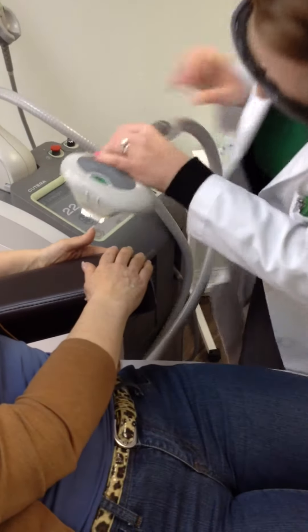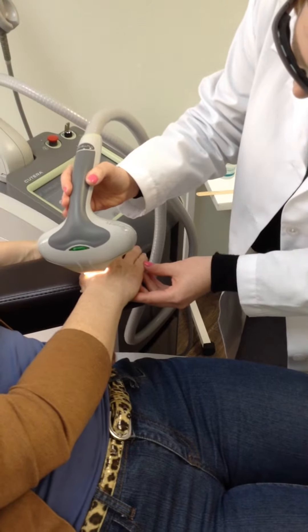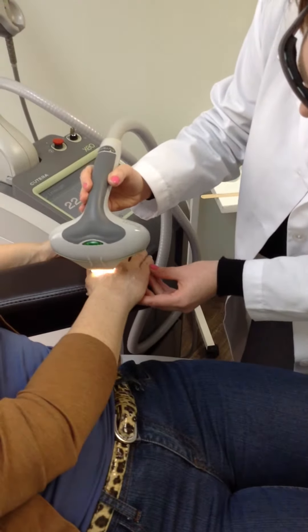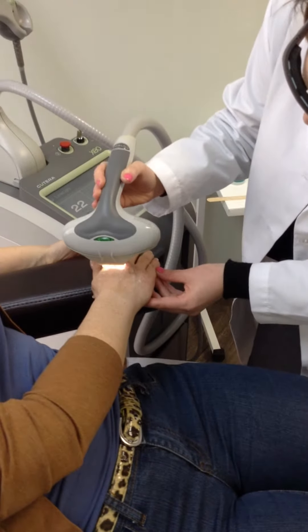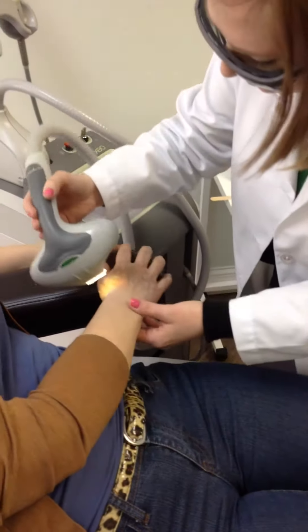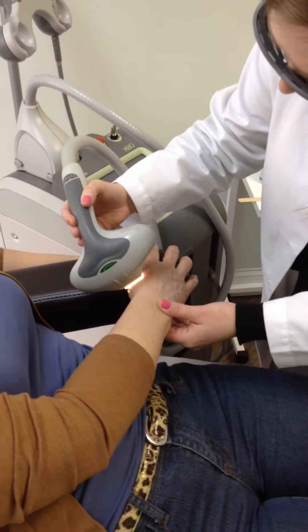There is not much aftercare once the procedure is done, other than the fact that we recommend no active sunbathing. But ultimately, once the appropriate settings are determined, the blemishes often darken and fall off within a couple of days.